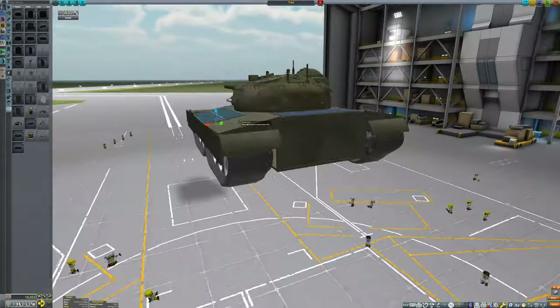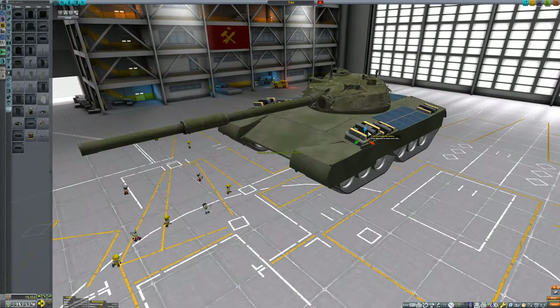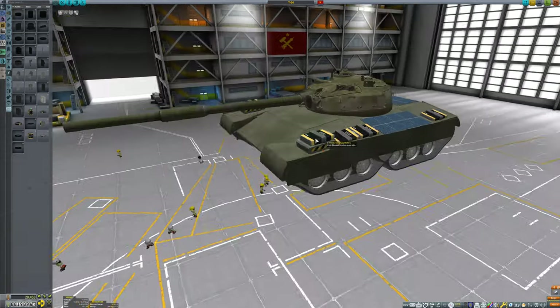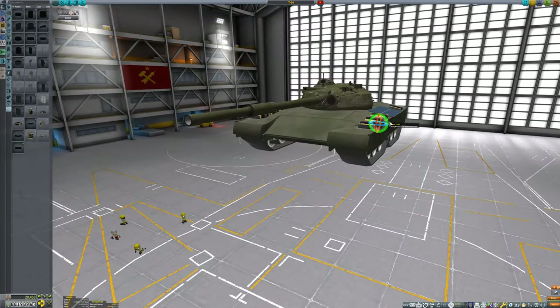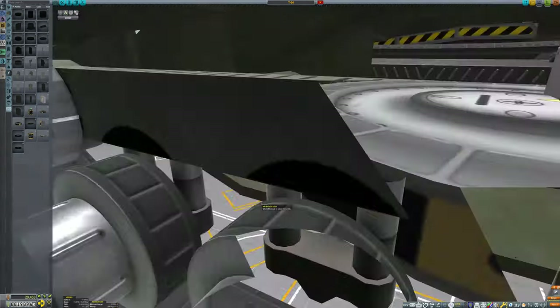Skirts are also added around the tracks to help protect them against incoming rounds as well. And, to be as environmentally friendly as possible, this tank is powered by solar. Thus, the tank should be able to remain in the field indefinitely, needing only to resupply the crew with ammo and snacks.